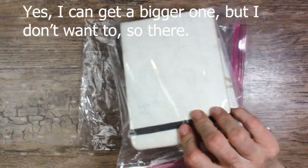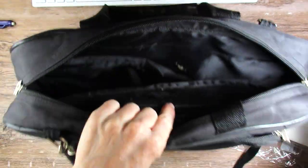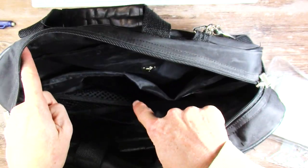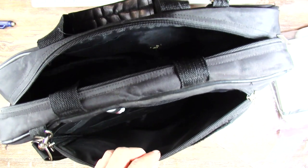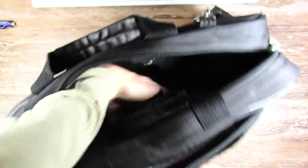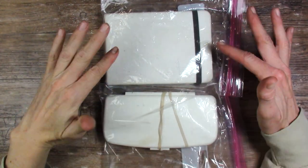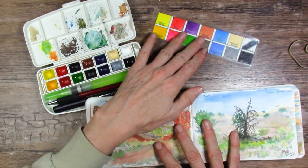The bag I usually travel with when we're out four-wheeling has a spot for my water bottle, two hot cups, and some snacks — a hot cup with coffee, a hot cup with tea, and my big insulated water bottle. The place I have for painting supplies is pretty thin and narrow. Having these in separate Ziploc bags allows me to put one here and one there, and they stay nice and flat because they're not stacked. When the bag is all full of stuff, they are very slim.